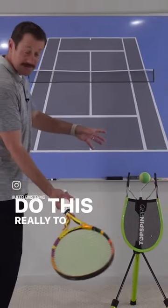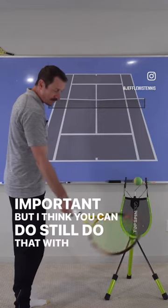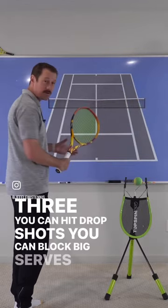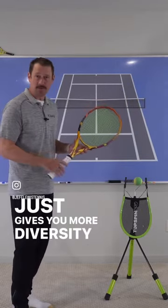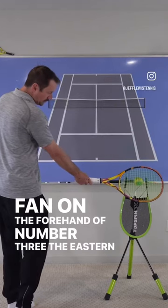They do this really to get the racket face closed, which is important, but I think you can still do that with number three, and you can also do a lot of other things with number three. You can hit drop shots, you can block big serves back. It just gives you more diversity in your game. So I'm really a fan on the forehand of number three, the eastern forehand grip.